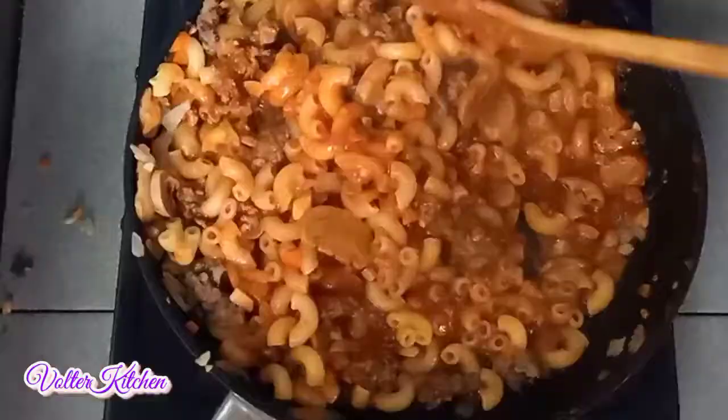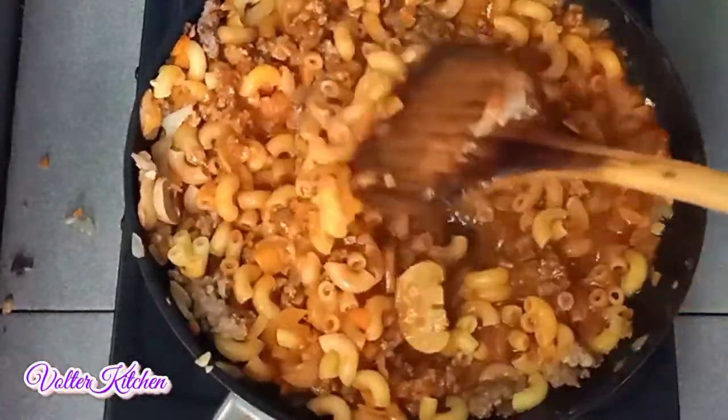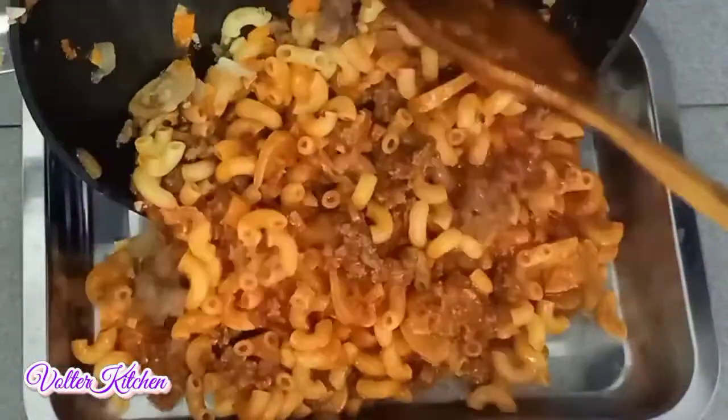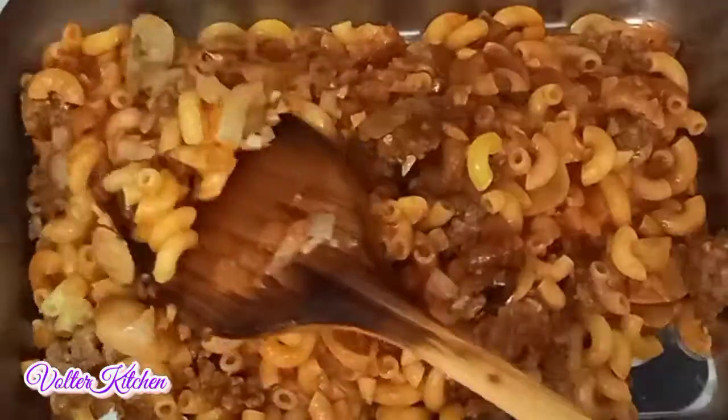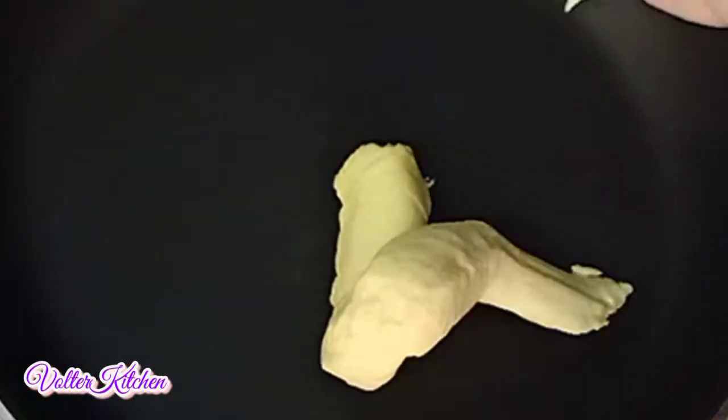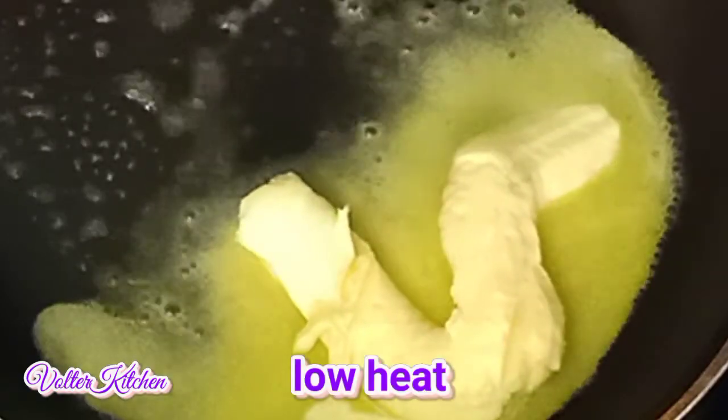Now we add some pepper to make it a little bit spicy. It's done. Now we transfer into a tray and spread it evenly. Make sure all the corners are filled up. Put it aside and we prepare for the next step.